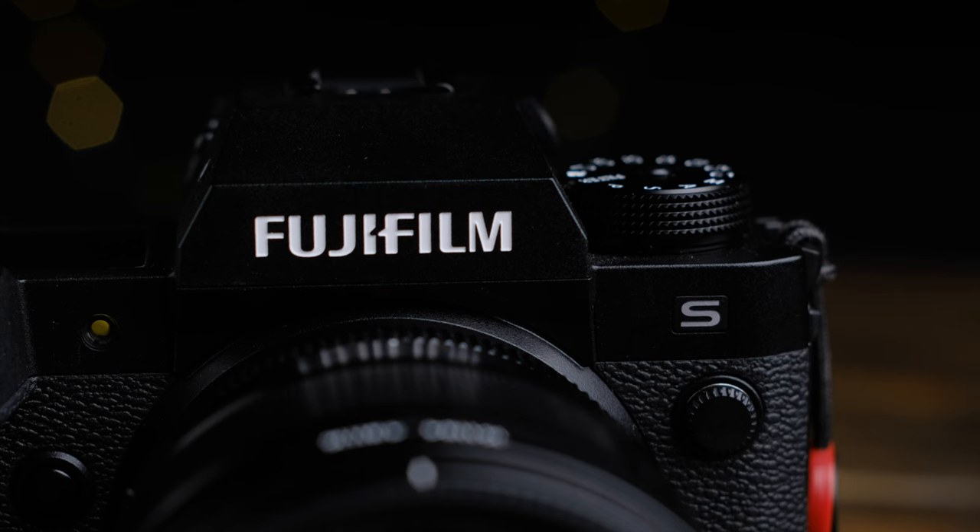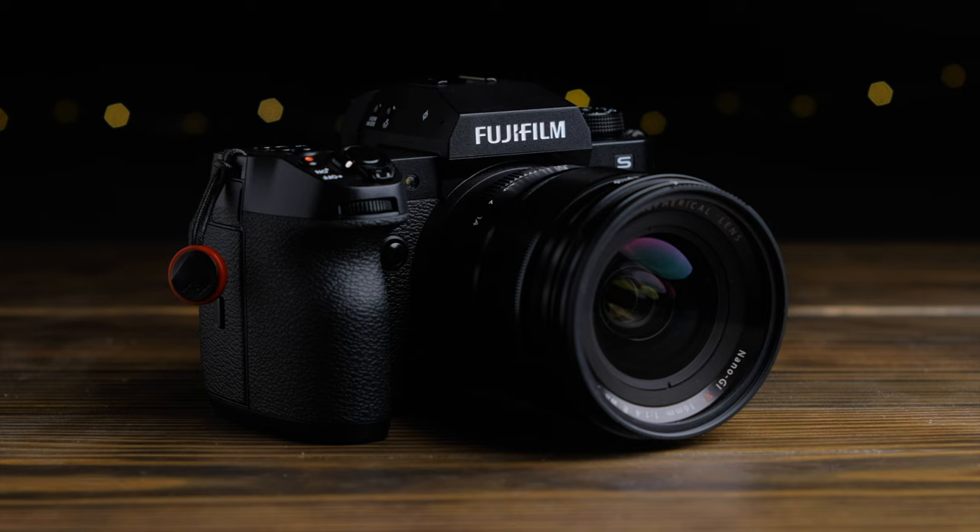But that ends today. The X-H2S is Fujifilm's new flagship APS-C camera, and it appears to address almost every shortcoming of its predecessor while in many ways leapfrogging the competition. But that's all on paper. I'm Griffin, and today we'll be seeing how well the X-H2S holds up in the real world. Let's get to it.